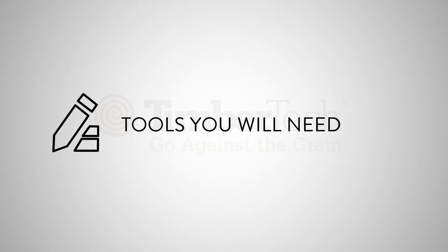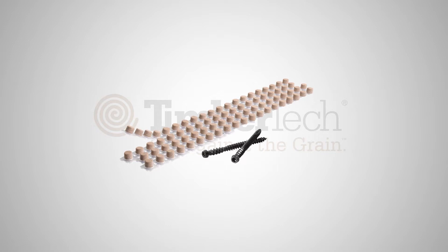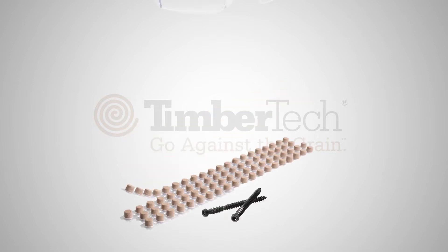To get started, here's a list of tools you will need: ConcealLock fasteners, a pneumatic gun or drill, Cortex for stairs and perimeter boards, and safety glasses.